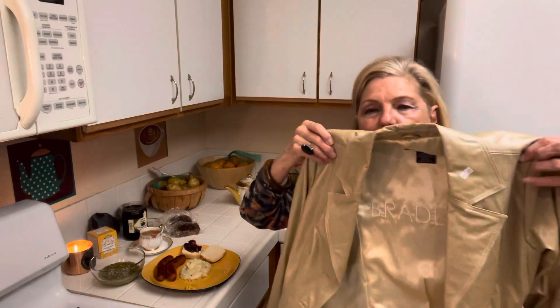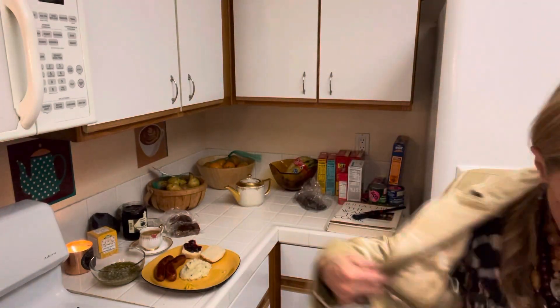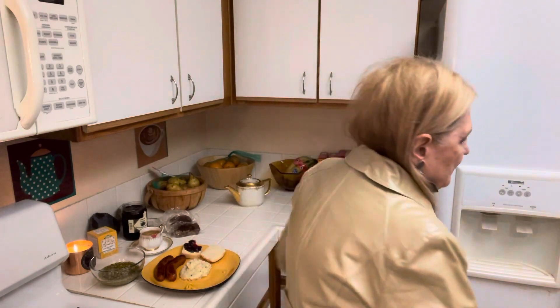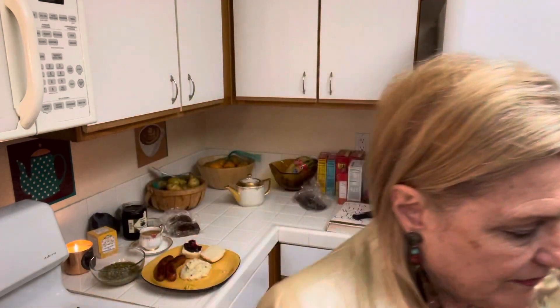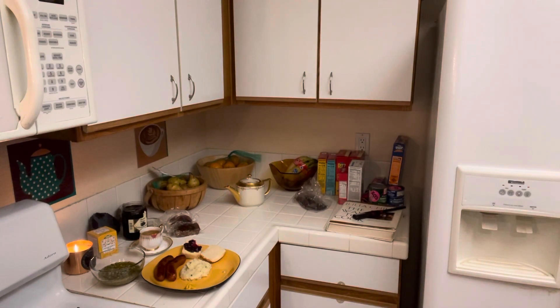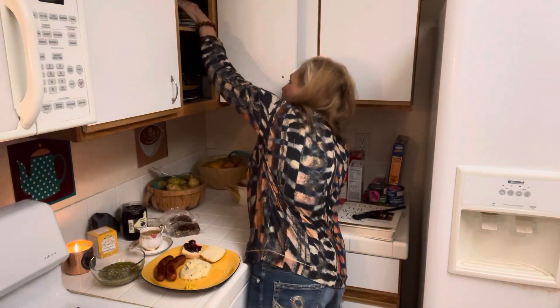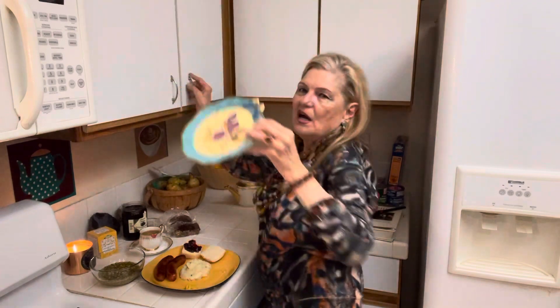Look at this beautiful jacket I bought today — let me see if it fits me. I try to get everything in my size. I bought this lovely leather jacket for seven dollars and fifty cents, and it's got a lot of rhinestones. For some young girl with a love of bling, this will look beautiful. It will fit my daughter-in-law — I might give it to her.